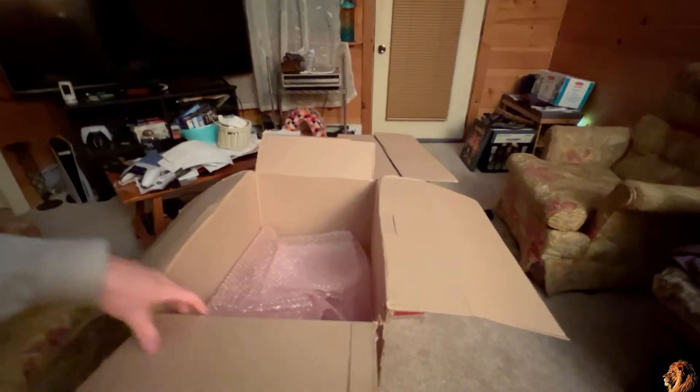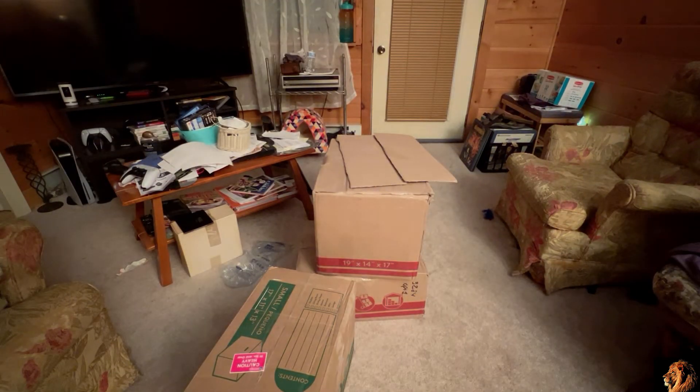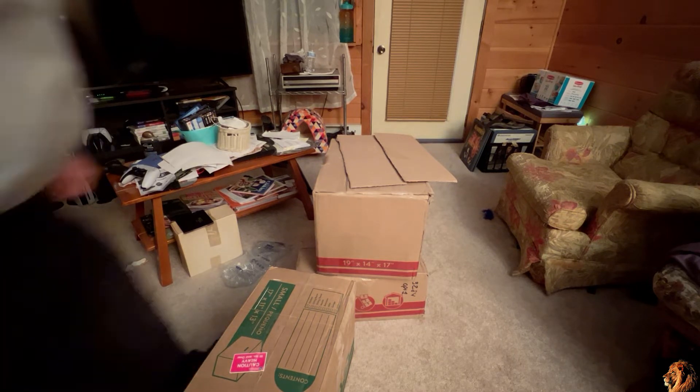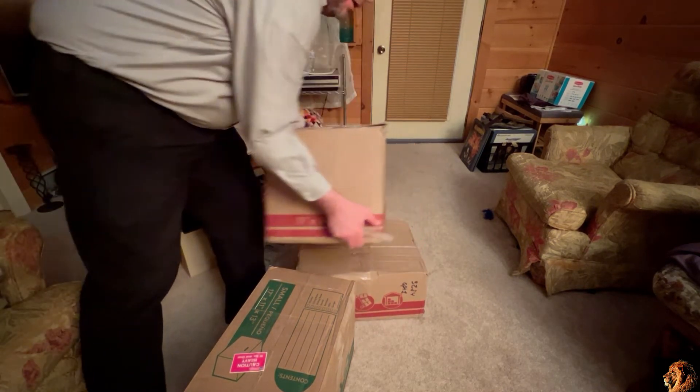Three more boxes to go. I did forget one other special guest — the generic robotic vacuum is out and about, so you might see it. Let's open up yet another box.